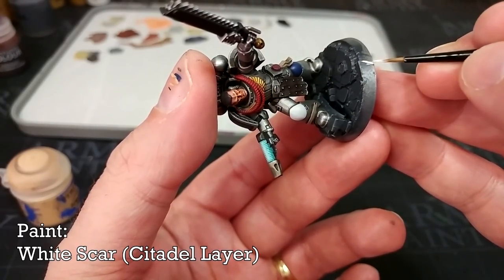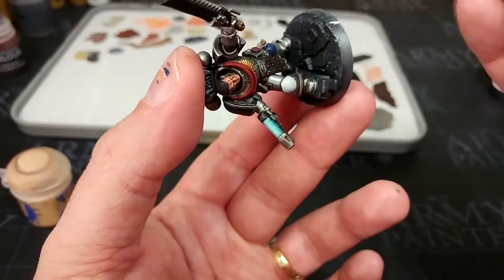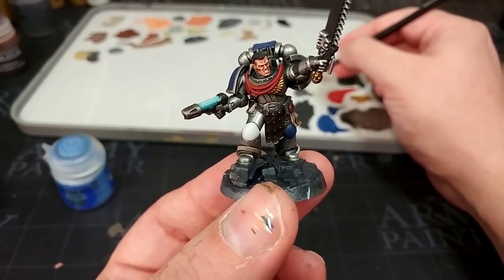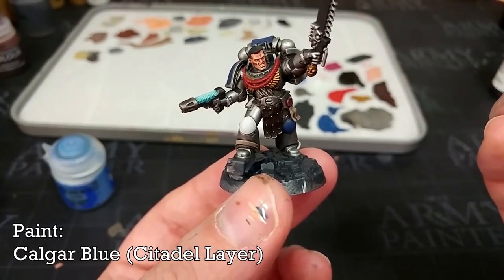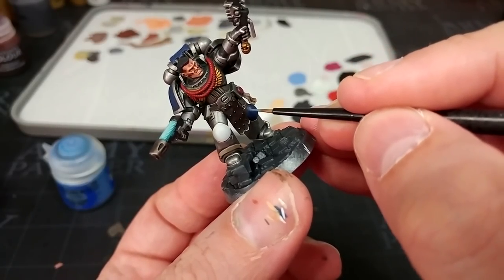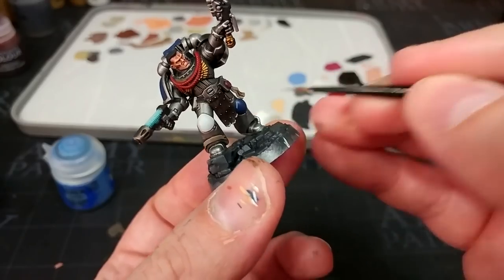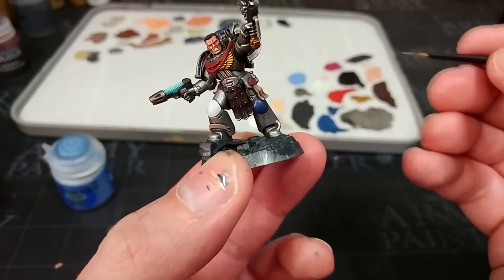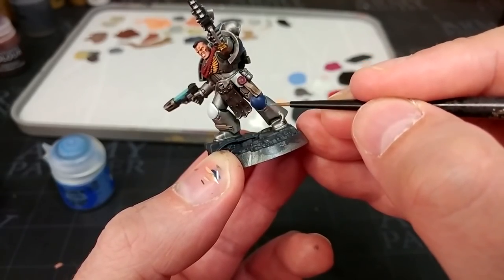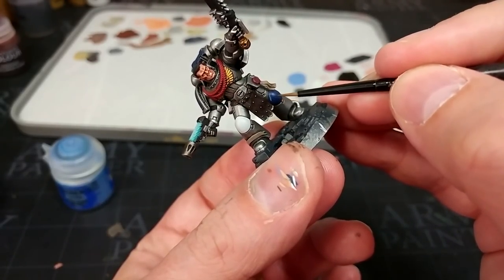I'm going to paint his teeth off camera, because I cannot get the right angle both to show you what's happening and to do it. I've also painted a quick highlight on his knee pad and now I'm going to do the same with Calgar Blue. I don't want very much on my brush for this. The important thing here — oh dear, that's way too much. If you do end up putting on too much of a highlight, what you can do is go straight back to the Cantor Blue and just tidy it up, which I'll do in a second because I've got way too much blue where I did not want it.